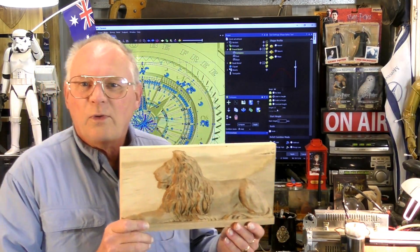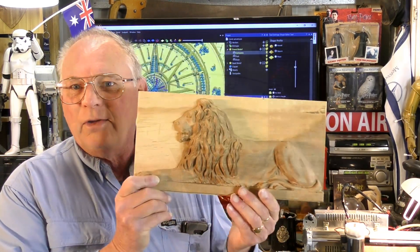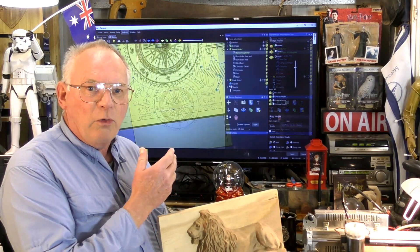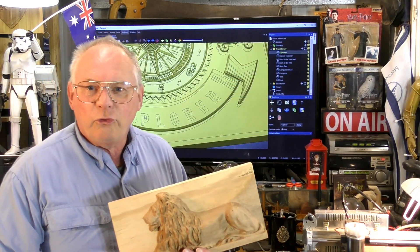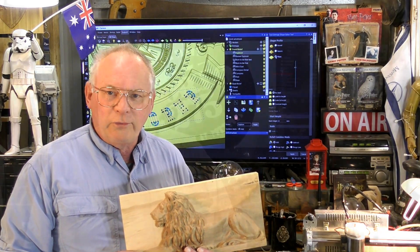So if you want to create 3D artwork such as this, there is no better program than Kavco. Any one of the programs will actually create the toolpaths for this, and they will also create the toolpaths in hundreds of different post processors. Kavco can create G-code files for all CNC operated machinery such as these.